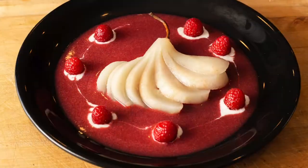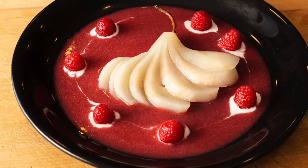Hey, welcome everybody. Thanks for joining me on Just Cook with Michael. Today I'm going to teach you how to make poached pears with a raspberry sauce.